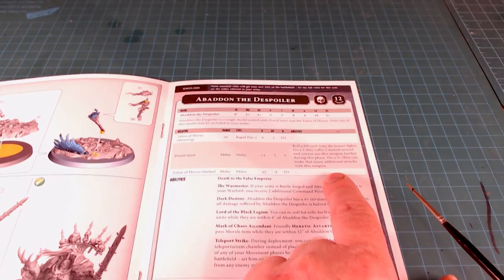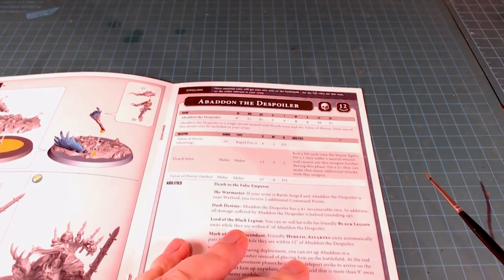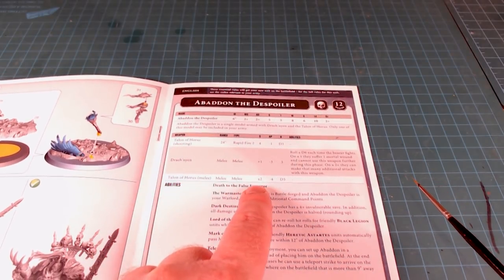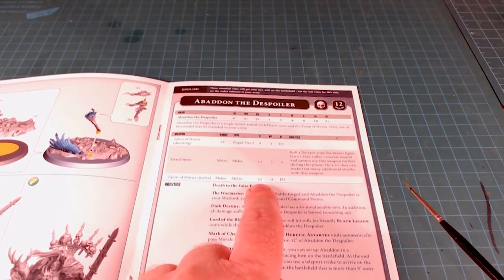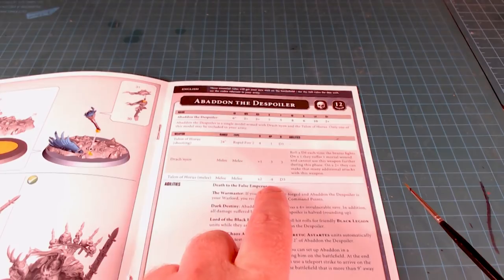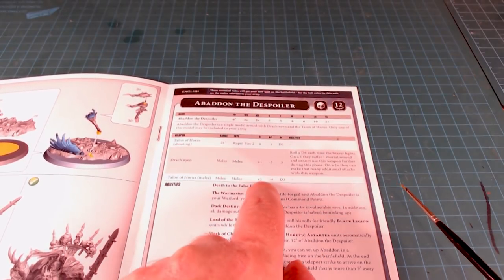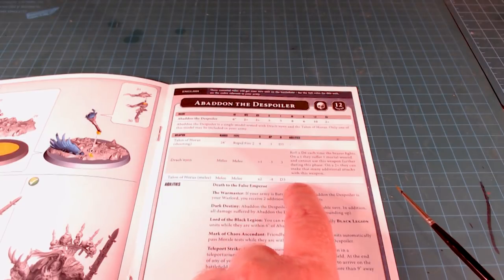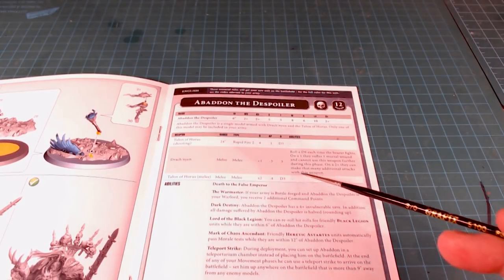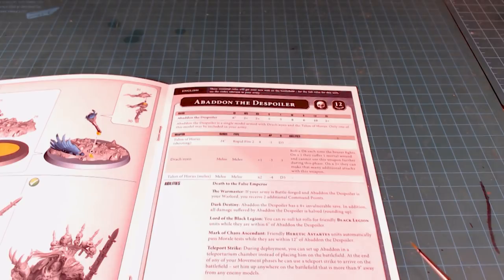So on a six you can get up to twelve attacks with the Drach'nyen — crazy. The Talon of Horus works in melee as well. I believe they can use both weapons in combat, so he's pounding down with a power fist-style weapon — minus four AP and D3 damage — which is pretty nuts. And there's no unwieldy element where it strikes last or anything like that. So this is an absolute monster — very very cool.